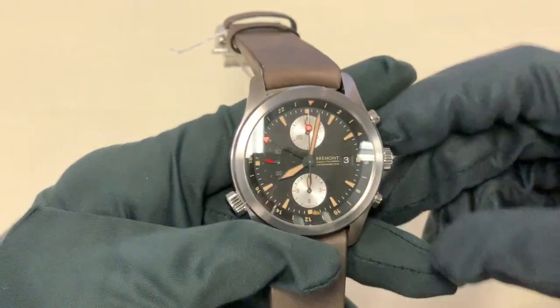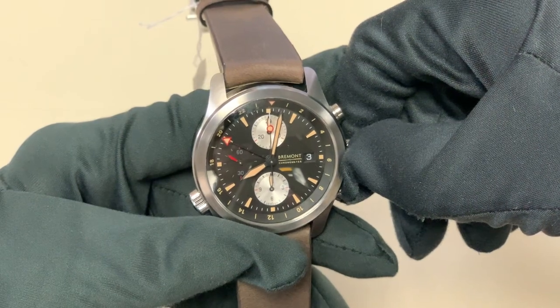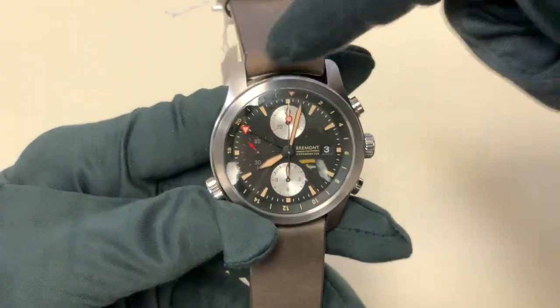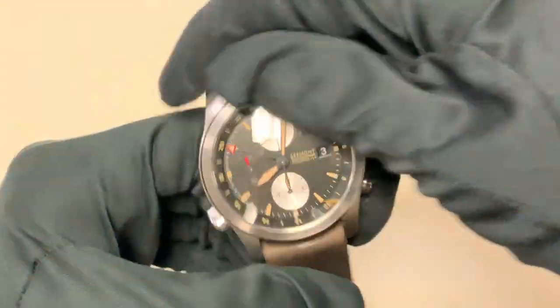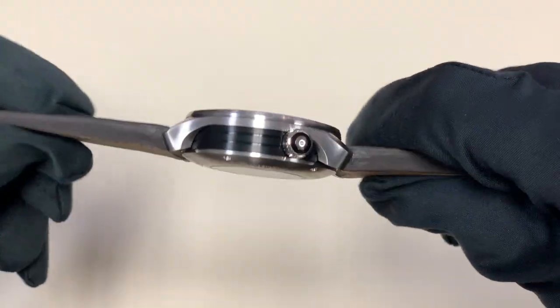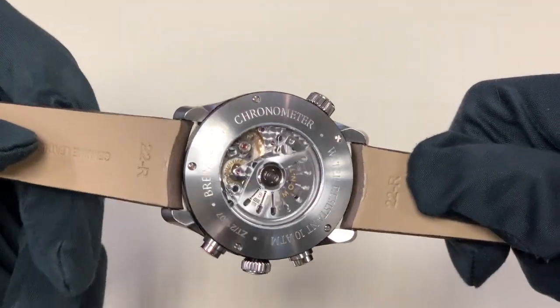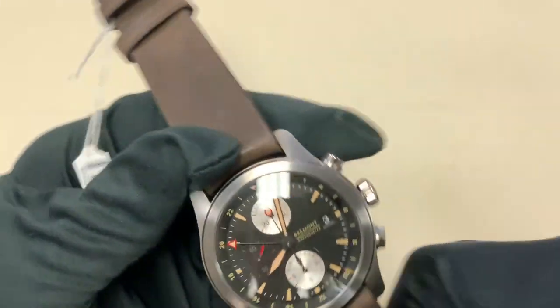Getting into the mechanism behind this watch: it's got an ETA-based chronograph movement, but it actually has a GMT module on it, so it does have a GMT function, and then it's got this inner rotating GMT bezel. It's got a really unique look, and the finishing is just fantastic. Bremont has their beautiful signature brushed finishing on it.